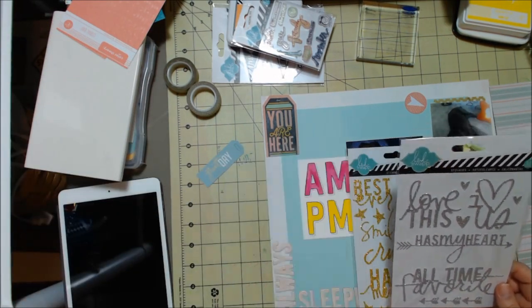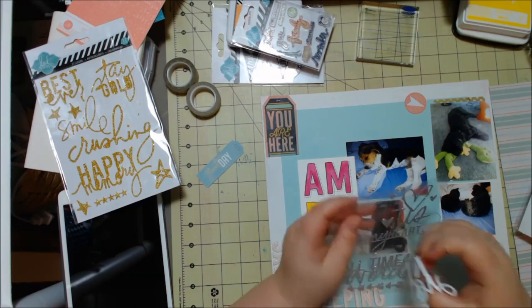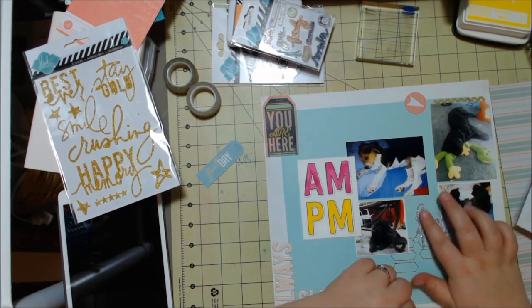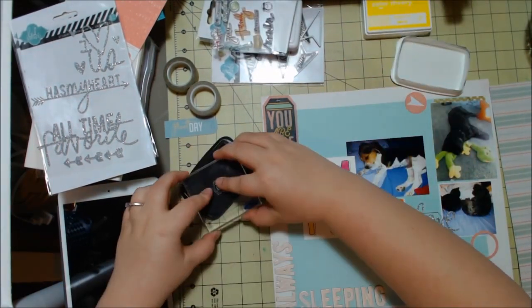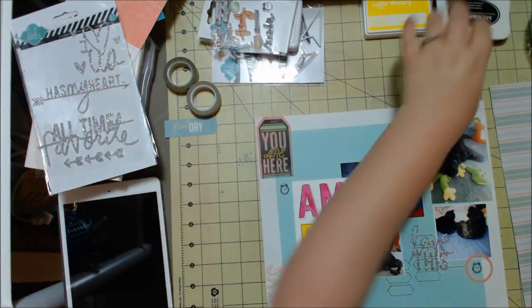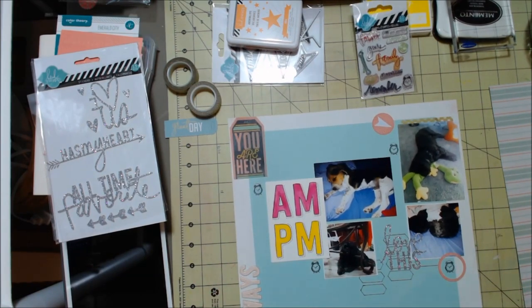I'm going through these tiny Heidi Swapp stickers — there are a lot of sayings, and I wanted to use this silver one to bring in some glitteriness. I really wanted to use gold, but I didn't find something I absolutely loved, so I put 'love this' on there in silver. I also have my stamps out — this little alarm clock came in one of the Heidi Swapp stamp sets, and I thought that was perfect because it's all about time and AM and PM. I really need to get those stamps out more because they're so small and cute and work great with Project Life.